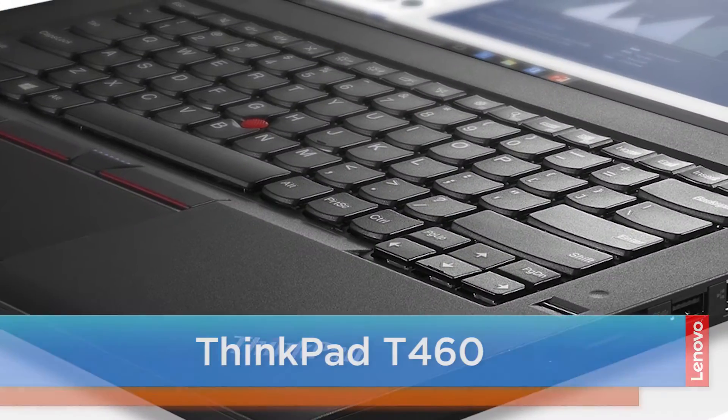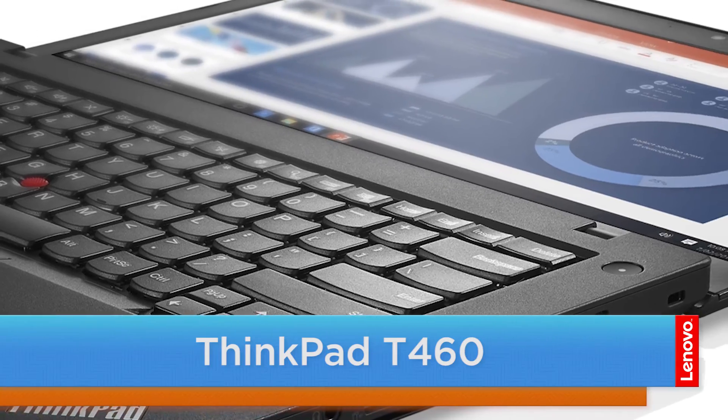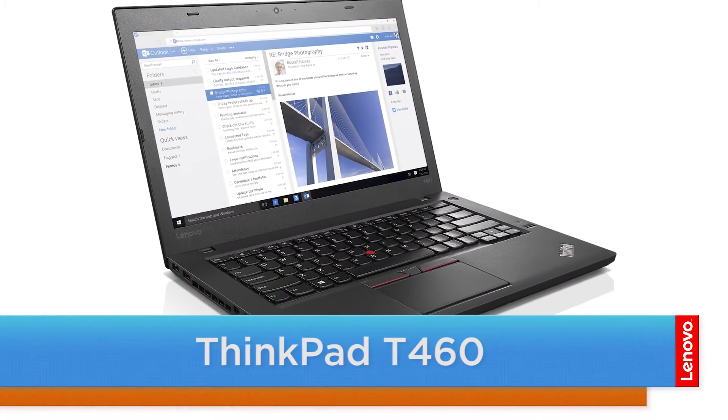Hello everyone, I'm Brandon with Lenovo, and I'm here today with the ThinkPad T460. Today we're going to be replacing the removable battery. This process will take about five minutes and it should be easy enough for anyone to do. There are no tools required to do this.